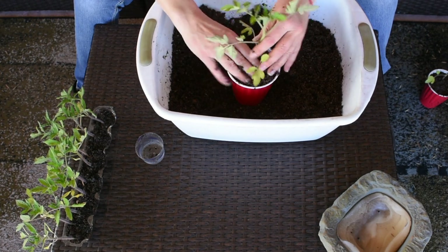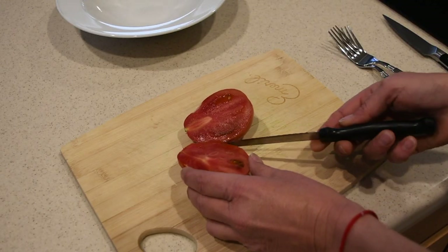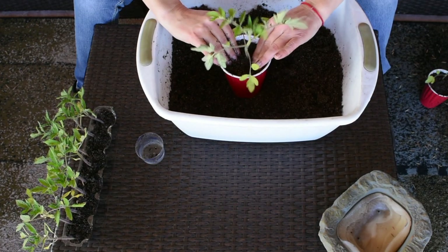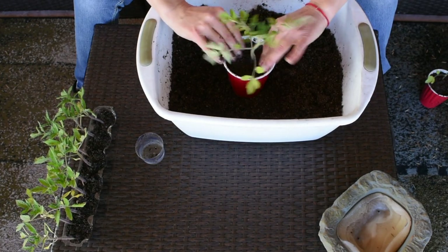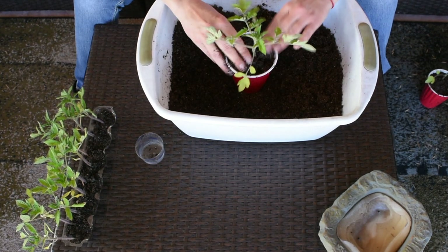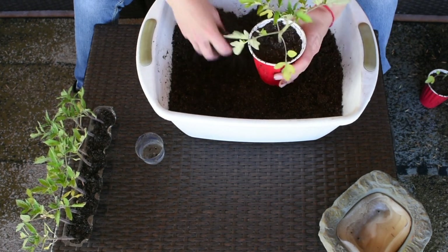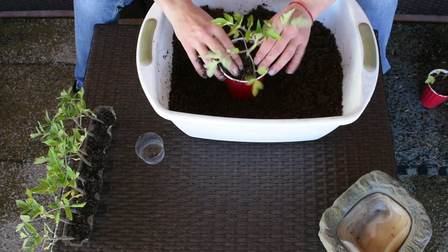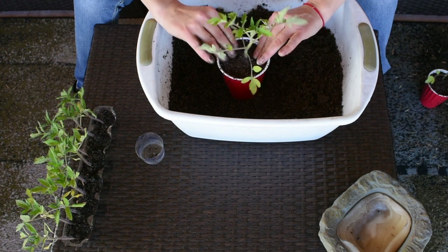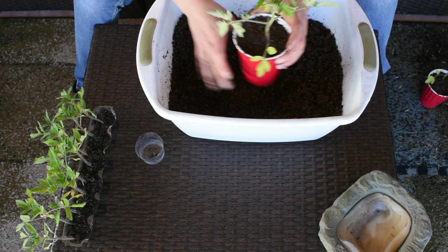I did the same thing last year and they turned out really, really good. You've actually seen this particular tomato variety in my previous videos — very delicious tomatoes. I'm going to plant one of them in the raised bed garden and the other in a container so I can see over the summer which one does better. I'm still experimenting constantly because here in Arizona it is a challenge growing things.